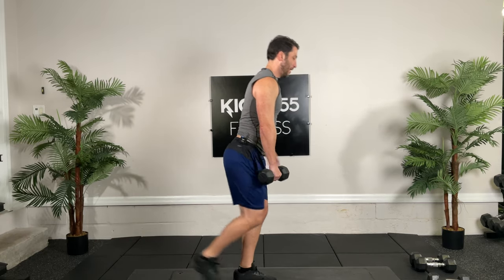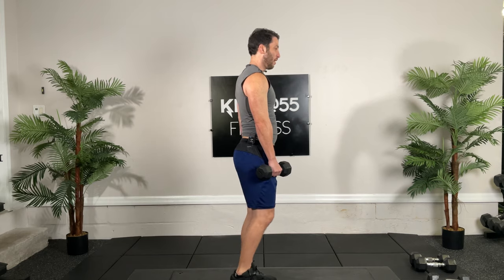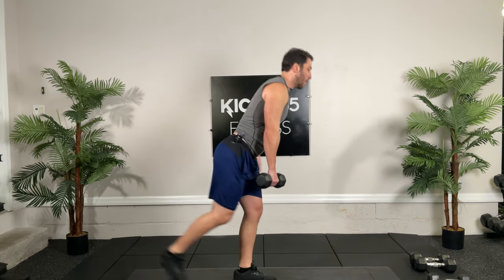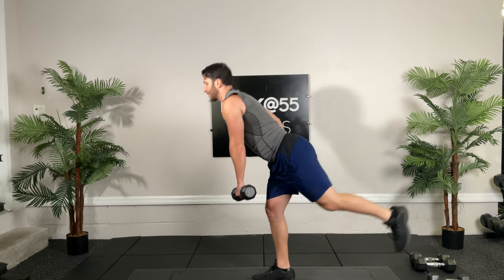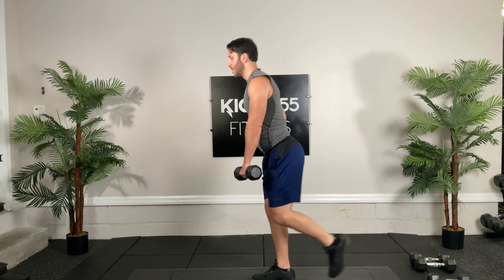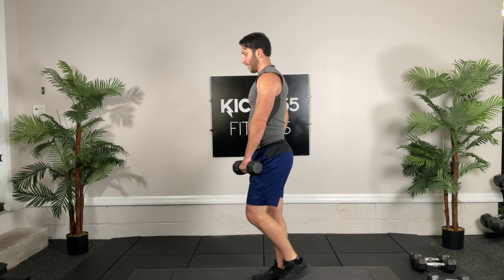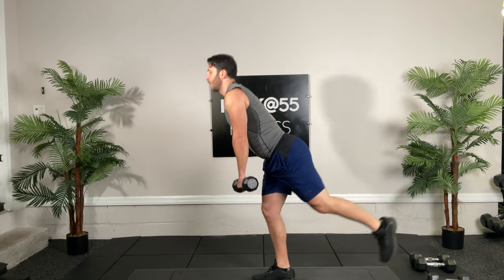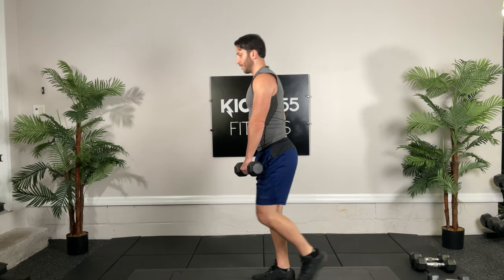Ten seconds. You guys are doing great so far. You may find that you get some arch pain while you're balancing too much — it just tells you that you've got to keep practicing and build endurance and dynamic balancing. And that will help you with your explosive power if you're trying to go to any sport.